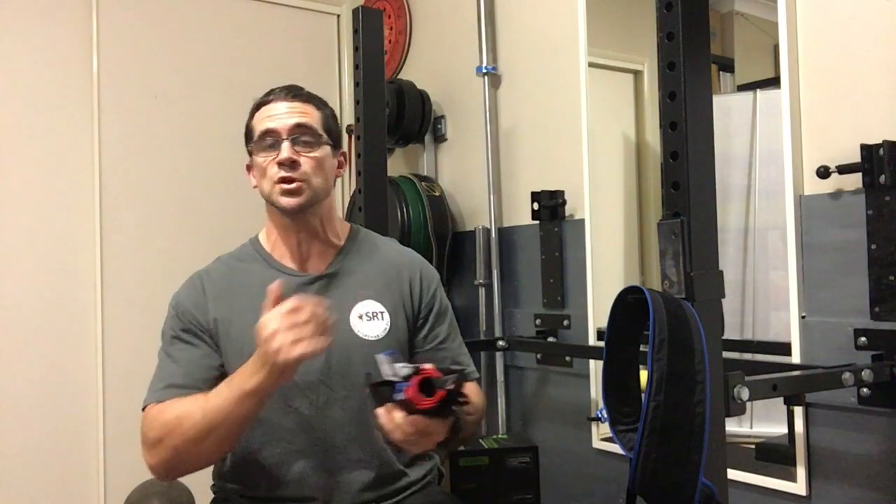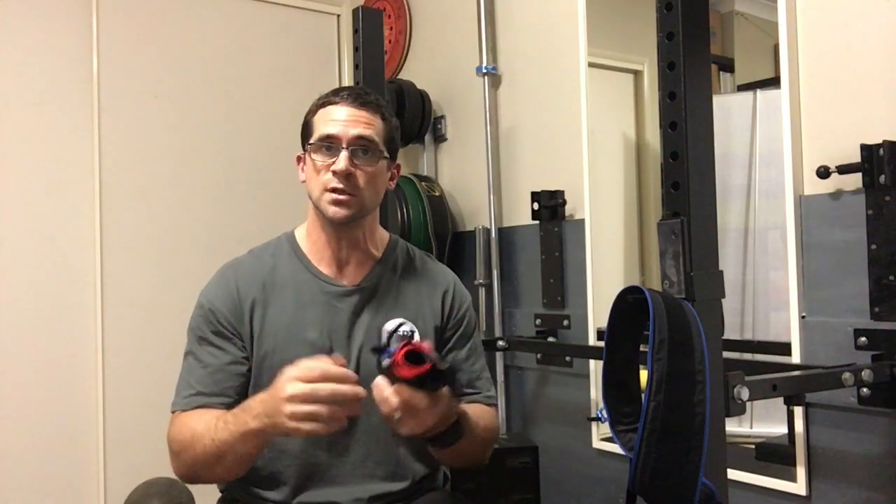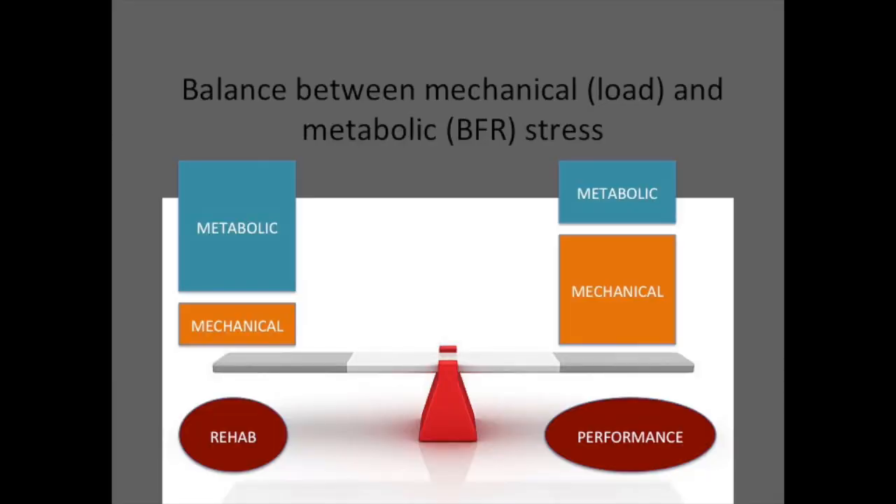This is great for athletes in contact sports who can only lift once during a week. By using the cuffs, you're offloading the joint, and there are other really good responses from BFR use, such as decreases in tendon and joint pain. So if you had a contact sport athlete with sore shoulders or sore knees, you can still lift them heavy at 70 to 80% of RM loadings while decreasing the mechanical stress on the joint and topping up the stress with BFR. BFR use is therefore a balance between mechanical and metabolic stress using different percentages of RM loadings and varying rep and set schemes.